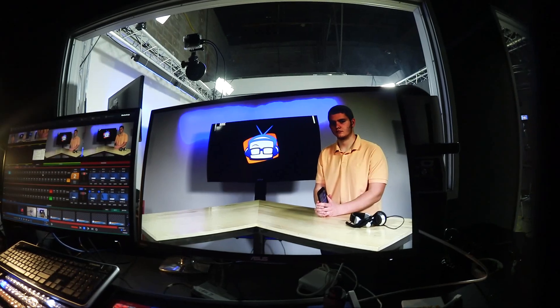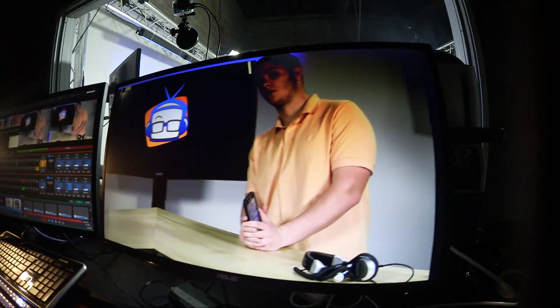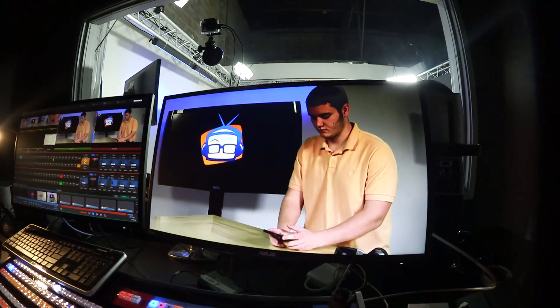So what that gives me is when I hit it — if you'll take a look right there — I can now use the joystick and zoom and reposition however I need to make sure that Carter is framed up nicely. One of the benefits is it gives me two shots from one. So I've got my wide shot and then I can go to my virtual input and there's Carter — back and forth.